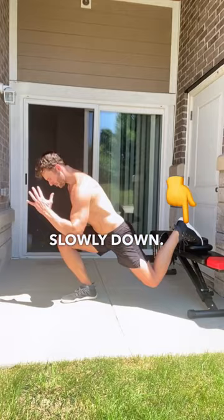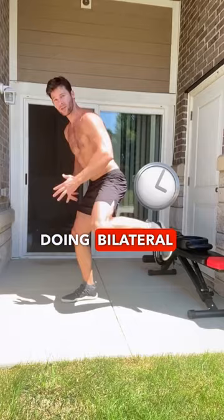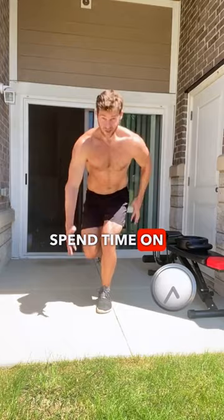Number two: more unilateral work. We spend so much time being bilateral — two-footed work — and forget to spend time on one leg. And while I'm at it, go to different planes of motion.